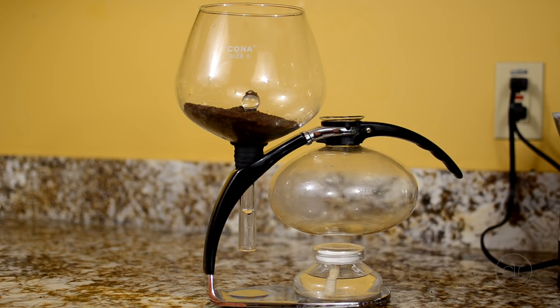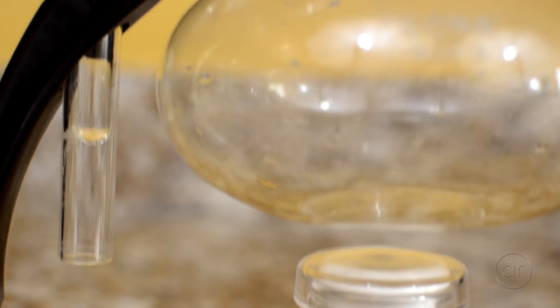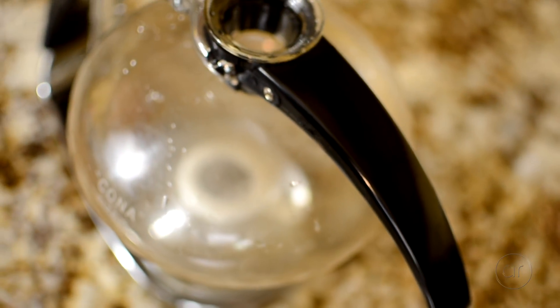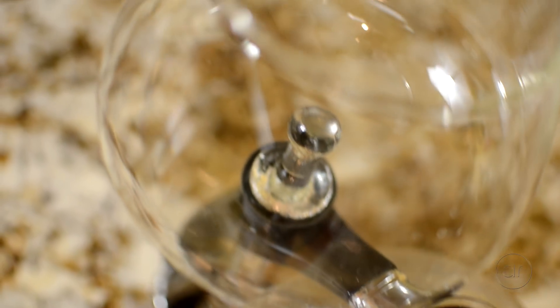Today we're going to do something a little different from our normal technology videos, and we're going to brew some coffee using the Kona Vacuum Brewer. True to our channel name, I'll shoot a video on a random topic once in a while, and this will be the first. For my daily morning coffee I use a French press, but for the special occasion I break out the Kona Vacuum Brewer, which makes an even better coffee in my opinion.